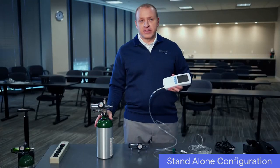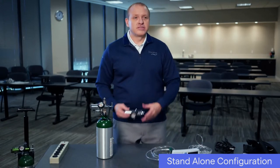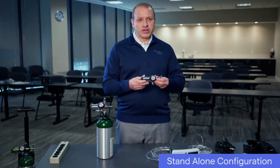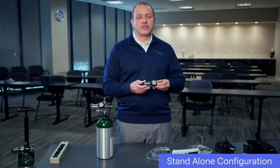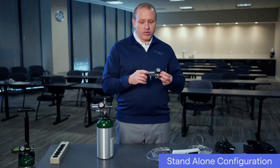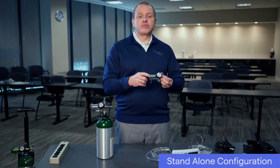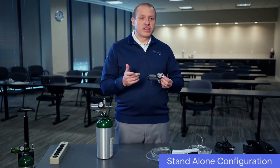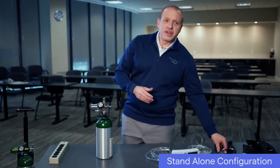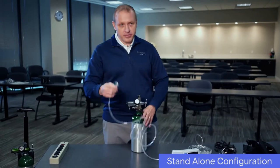Oxygen cylinders of various sizes can be used with the Life 2000 ventilator. The 50 psi disk regulator is a special demand valve regulator that allows the ventilator to control the volume of oxygen being delivered to the patient. Because of this special feature, the barbed outlet flow on the regulator, if present, should be set to zero or off to preserve your oxygen supply. Your regulator may look slightly different than the one pictured here. Connect the other end of the oxygen hose to the connector on the regulator by turning it clockwise.